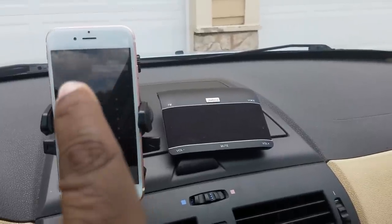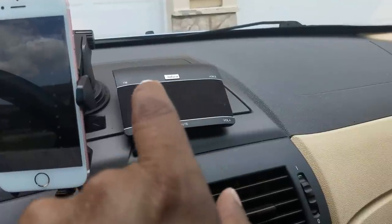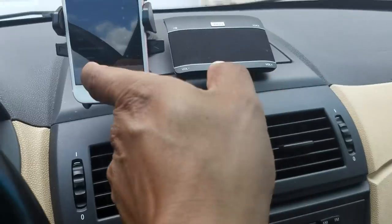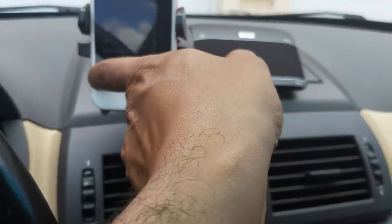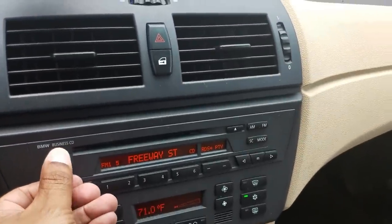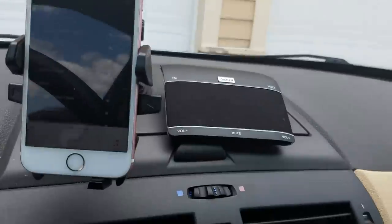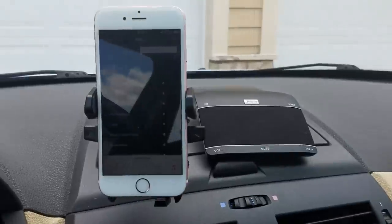Now that we know the Bluetooth hands-free calling works, let's go ahead and test out the audio. Keep in mind your phone streams Bluetooth audio directly to the Jabra Freeway, and via the Jabra Freeway FM transmitter that talks to the pre-programmed radio station you preset on both devices. I'm going to play some Drake here — and as you can see, it works very well.